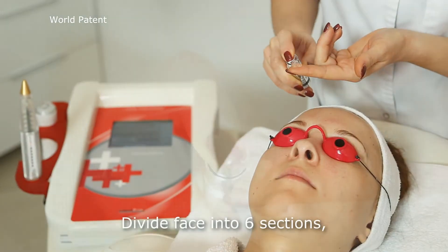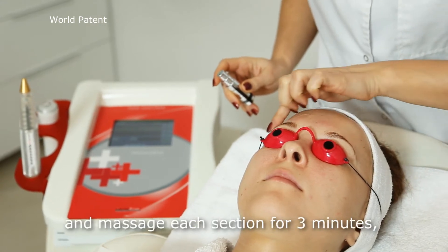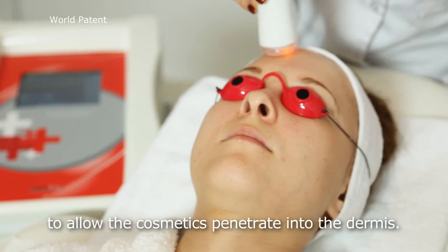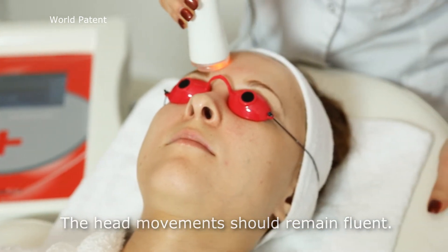Divide the face into six sections. Apply three units of hyaluronic acid and massage each section for three minutes to allow the cosmetics to penetrate into the dermis. The head movements should remain fluent.